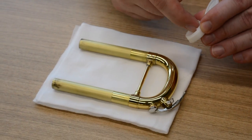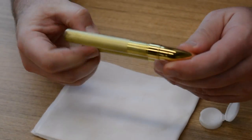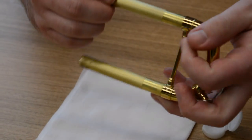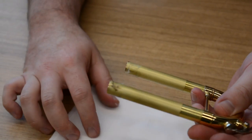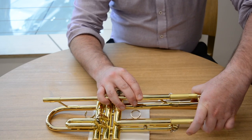Other lubrication requirements for the trumpet are to use main tuning slide grease on the main tuning slide and second slide. After removing the old lubricant, apply a ring of grease at the end of the slide. Insert the slide and using a cloth or cotton tip remove any excess.